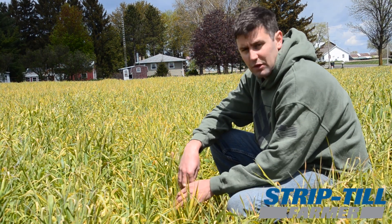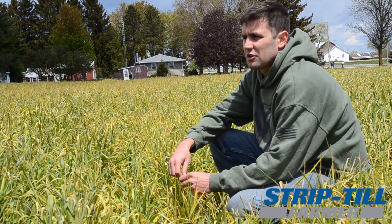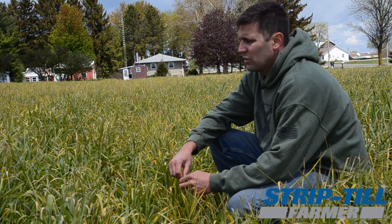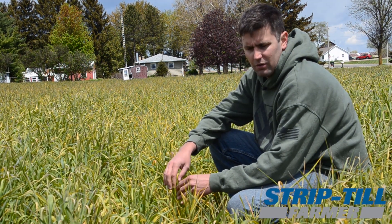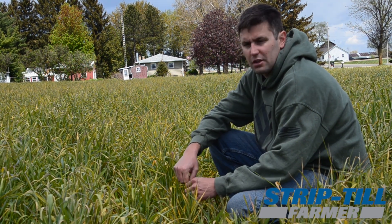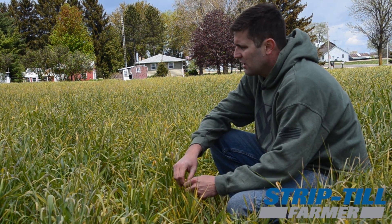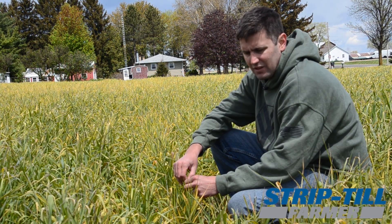This is actually a corn silage field where we put cereal rye on and then strip tilled it. That's really where we got our start in cereal rye as a cover crop — after corn silage. We've been trying to transition into more cereal rye in front of beans. I'm not totally sold on cereal rye in front of corn yet and still working through some of those hurdles, but for beans I've been really happy with it.